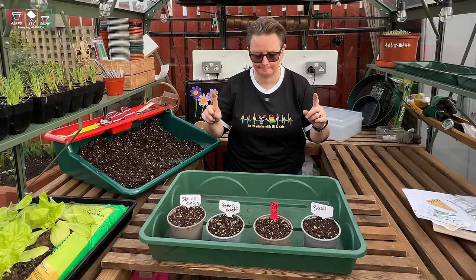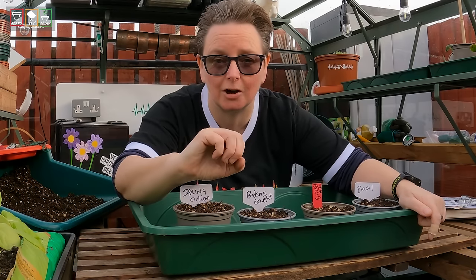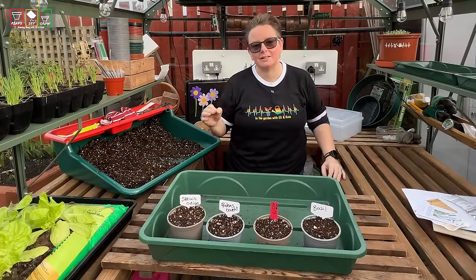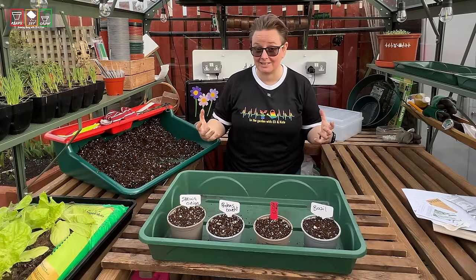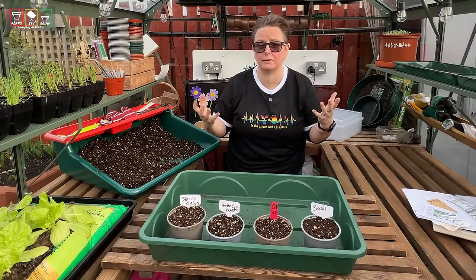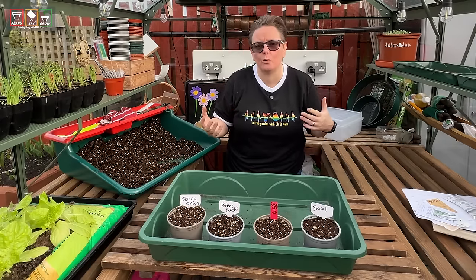Now here's the thing. The first myth is about me and when I start my seeds. The reason so many people think I start my seeds early is because those two years were when our channel kind of took off. Before the pandemic, we had about 1,000–1,500 subscribers on the YouTube channel.